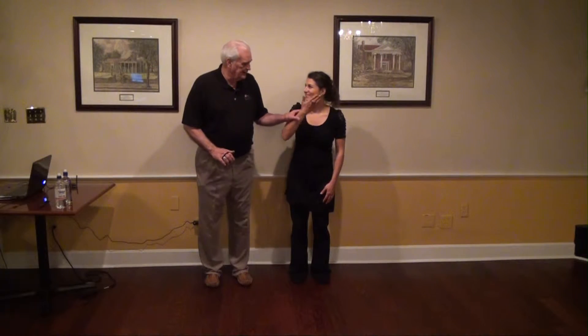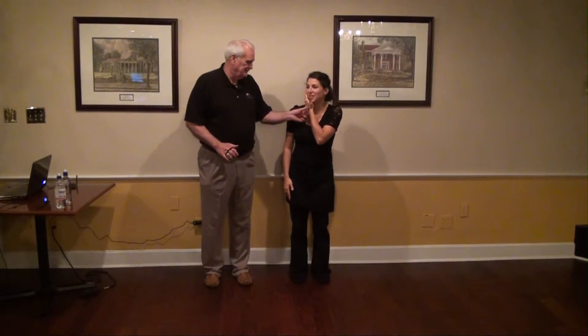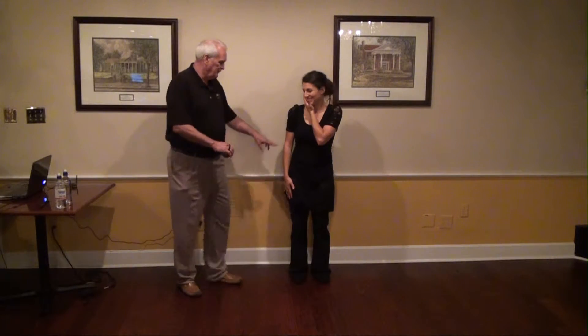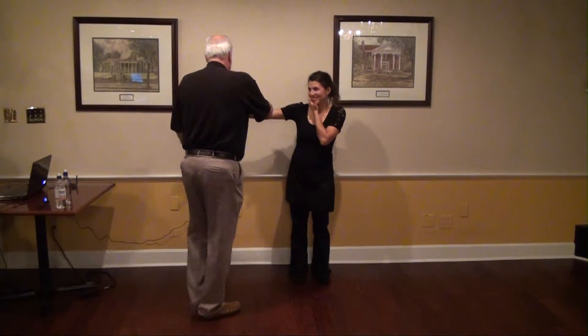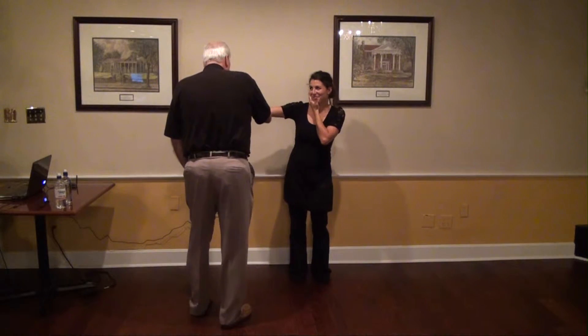Okay, put your right hand — excuse me — this hand on your cheek, on this cheek, right there. Now put this arm all the way out, and what I'm going to do is put pressure on it. You try to keep me from pressing it down.